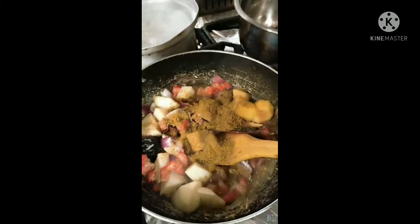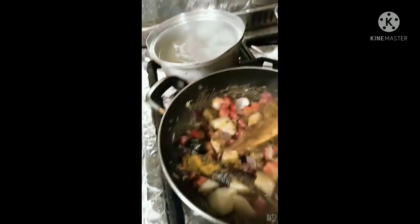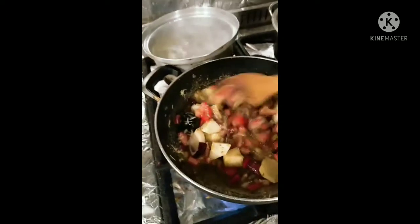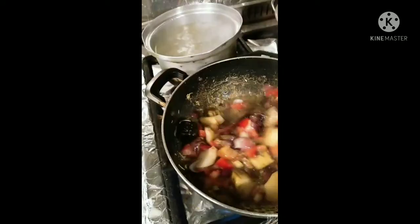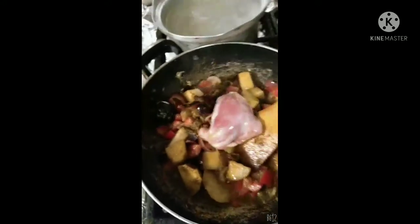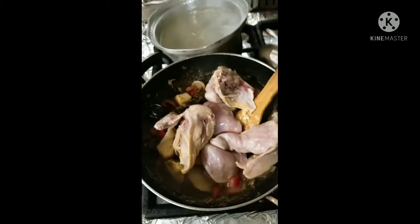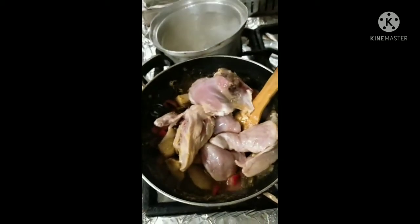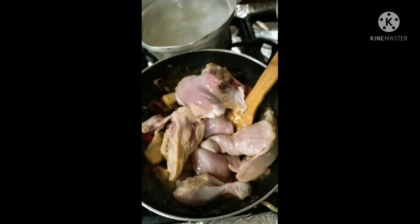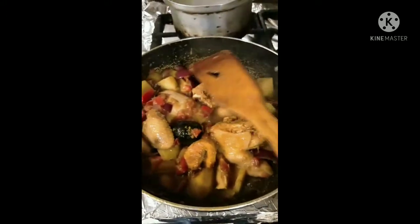I've now added all my ingredients — garlic, ginger, tomatoes, potatoes, turmeric powder, curry powder, black lemon, hail — and now I add my chicken. What I'm going to do is cook my chicken until it gets ready without adding any water, so it will cook only in oil.